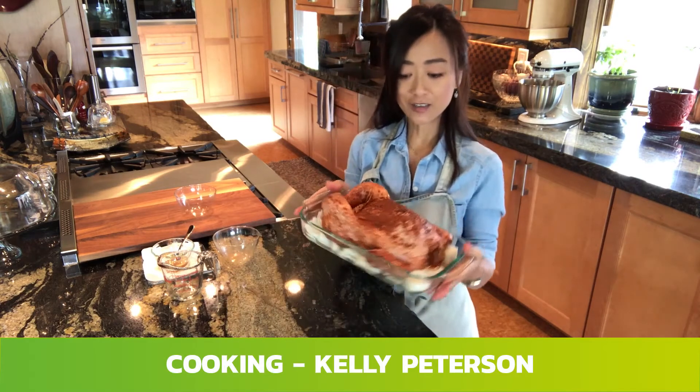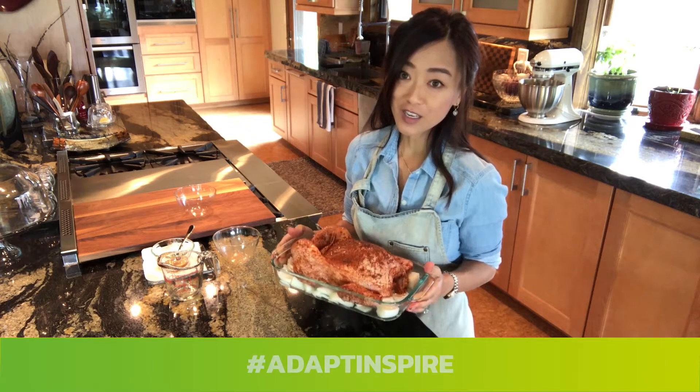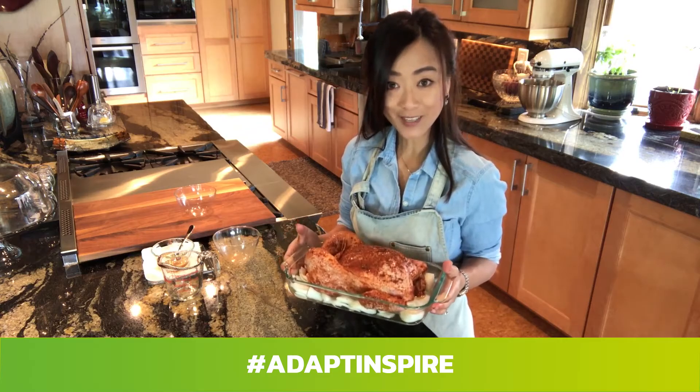So when the chicken is seasoned and beautiful, we're going to put it in the oven at 350°F and check it at about 40 minutes.